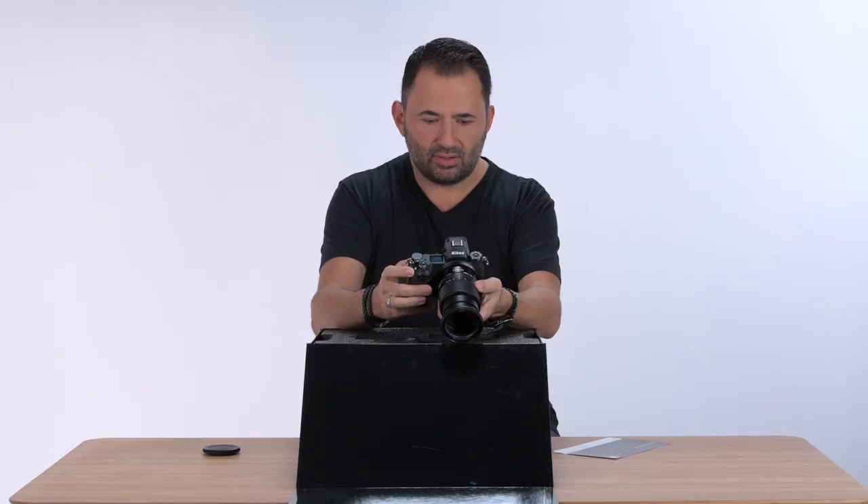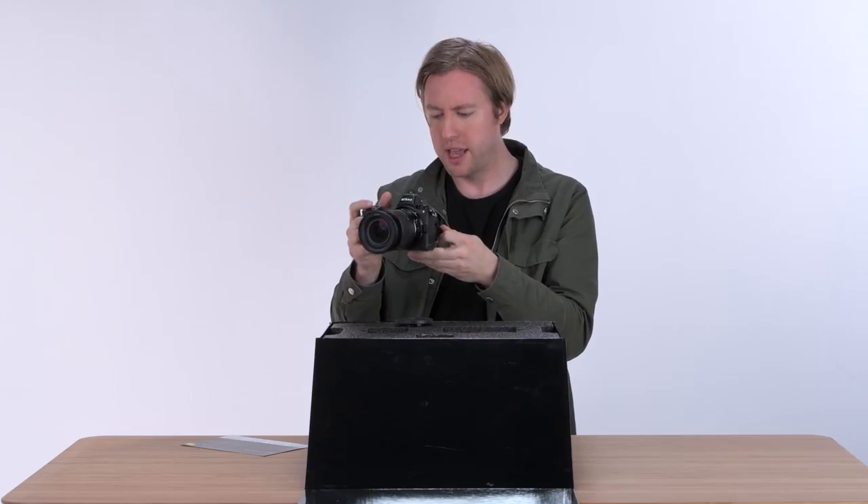The menu is similar to what I've seen before, which is fantastic. Right away, you can navigate it. I feel like I can go from shooting DSLR to now mirrorless, and it can feel pretty seamless.